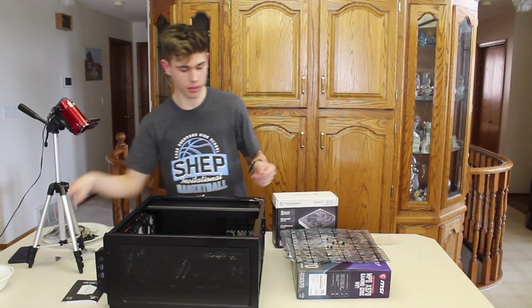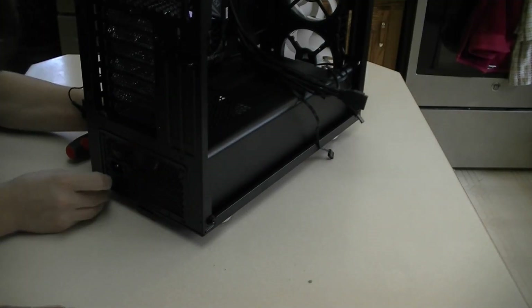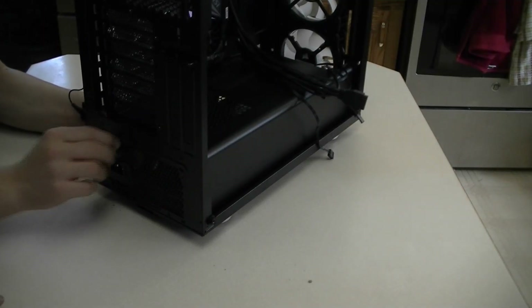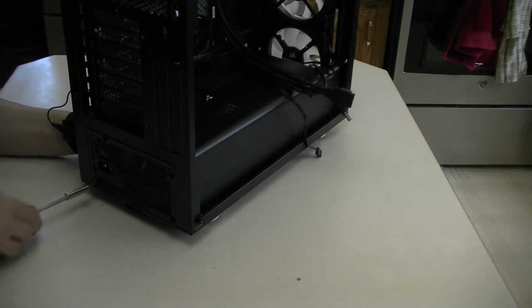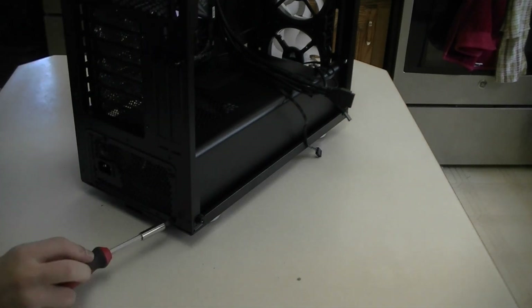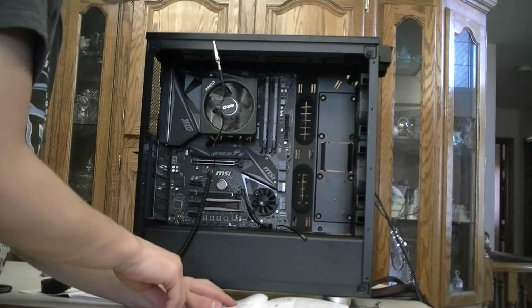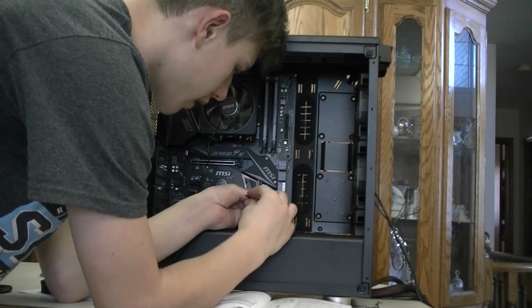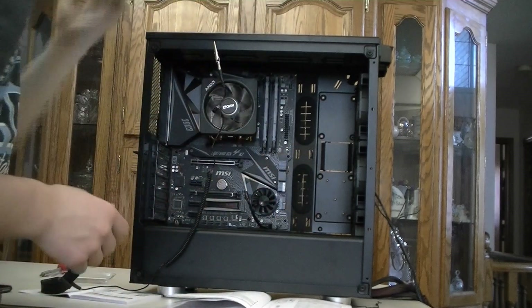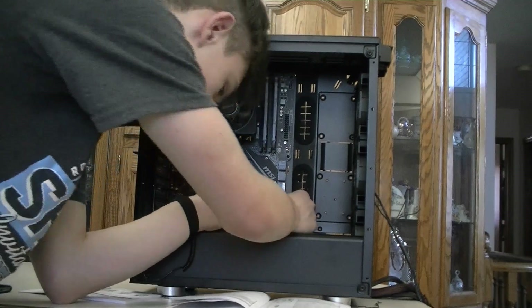Next thing I'm going to do is put in my power supply. I'll install the power supply and be back once it's done. Now I'm going to be plugging in my reset switch, power LED, and power switch. I'll start with the bottom which is the reset switch — I think the arrow means positive. I realize I'm not wearing my wrist strap. After that is my power LED and then my power switch.